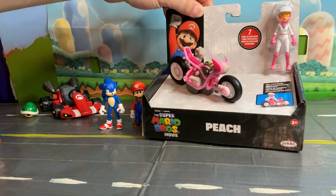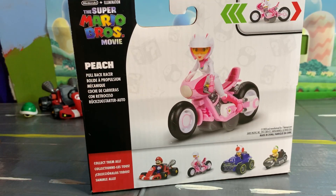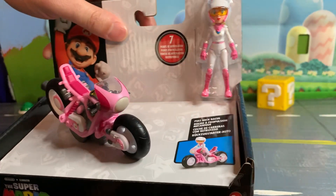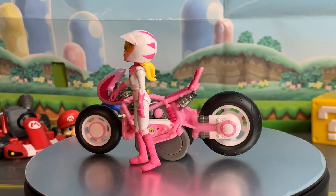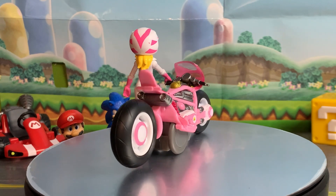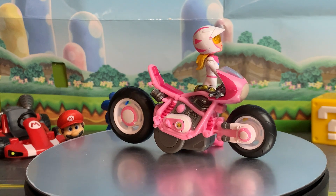Because you guys asked for it, we are reviewing Princess Peach today. Just like Mario and the others, this one is also pull-back and go. And this, I believe, is our first action figure of Peach in her motorcycle outfit from Mario Kart — well, from the movie, but the outfit is inspired by her Mario Kart look. Here is Peach out of the box. Definitely a great sculpt with lots of good detail on her boots, gloves, helmet, and suit. Everything looks very textured and detailed.